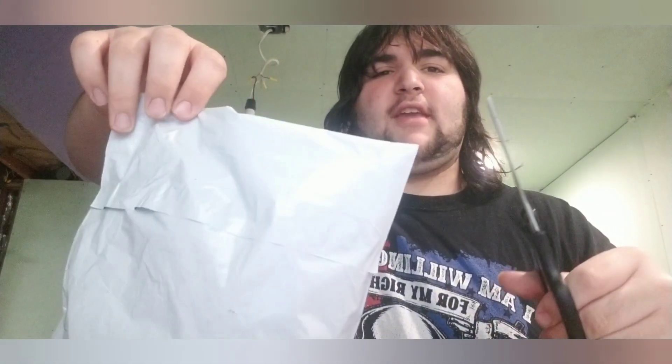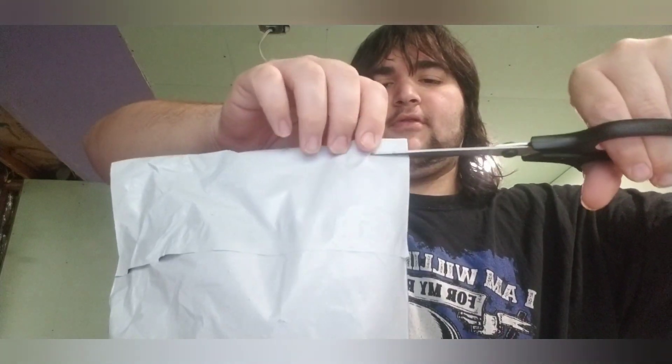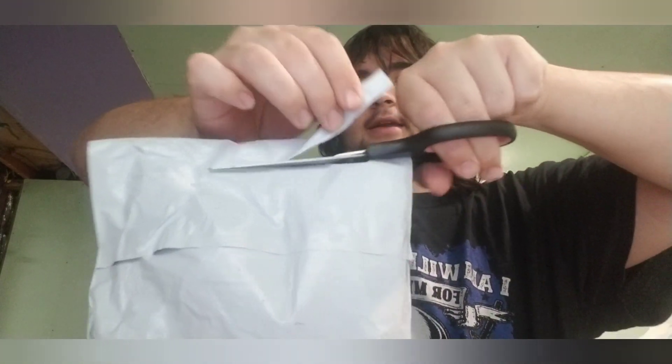Today in this video we are going to be doing an army men eBay review again, but this time it's another set by BMC — it's the Italian World War II infantry. Let's go ahead and open this package. We're going to open it with scissors this time instead of a knife, since scissors are safer.